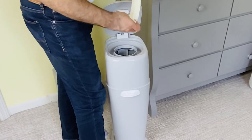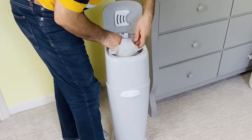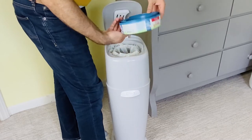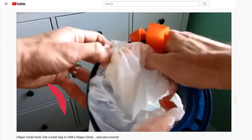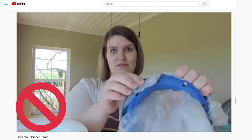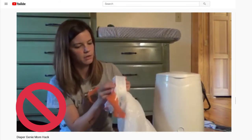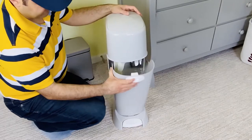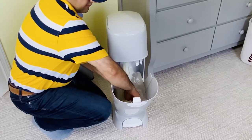Grab a trash bag, take the empty ring out, and simply put the bag here. Then put the ring back like this to seal it. I saw a couple of videos on YouTube that said to put the trash bag inside the channel of the ring like this — don't do this. First, this makes it unnecessarily harder. More importantly, this actually causes unsealing of the Diaper Genie and lets the odor out. Now open the Diaper Genie and pull the bag down. Make sure the bag goes all the way down inside the Diaper Genie.